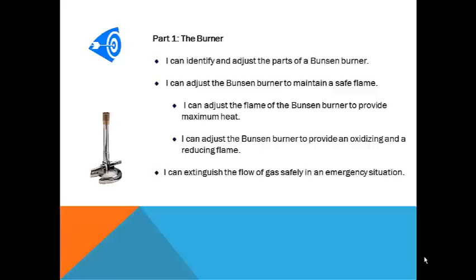Of course, it's just as important that you know how to extinguish the flame properly and quickly, especially in the event of an emergency. Hint: it is not a birthday candle, so resist the urge just to blow out the flame.